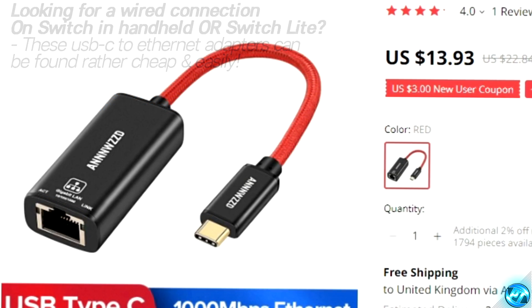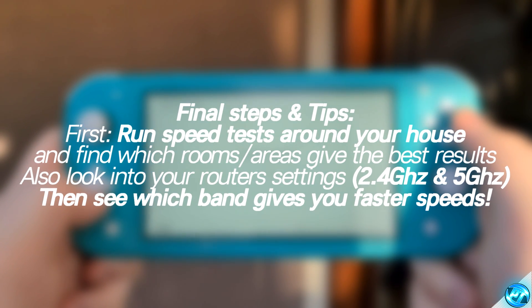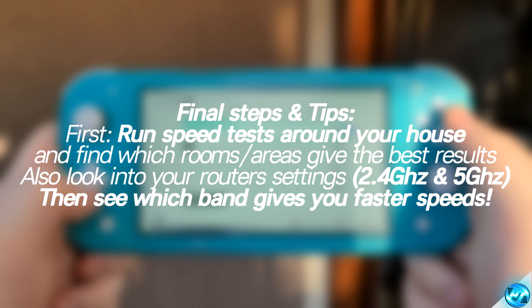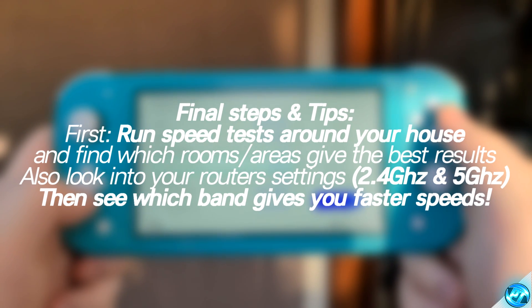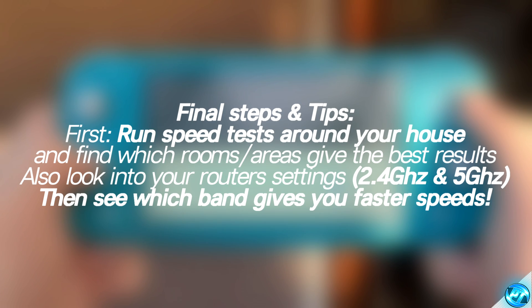It's also worthwhile looking into seeing if your router supports 5GHz and 2.4GHz Wi-Fi bands. For those of you that tend to be quite far away from the router whilst playing your Switch, you're more than likely going to see much more stable internet connection going with a 2.4GHz connection. For those relatively close to the router, 5GHz is going to be your best bet. Just setting it to 5GHz because that number is bigger won't always mean you're getting the best results — it does come down to where you're playing in conjunction with the router's location.